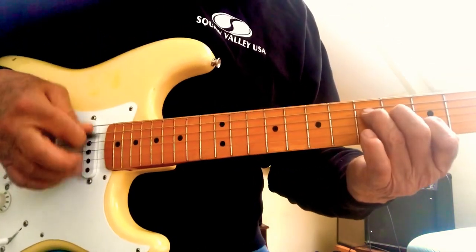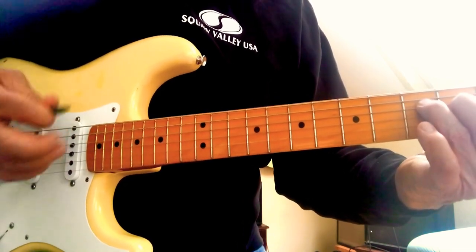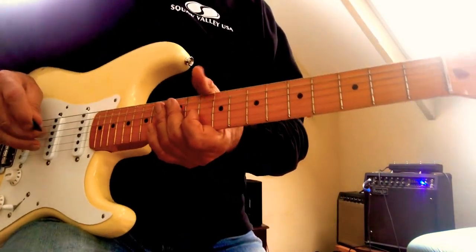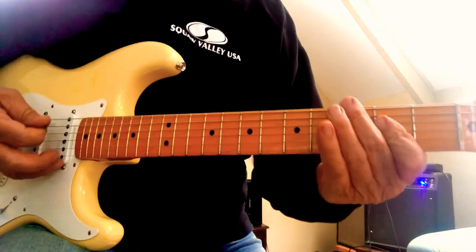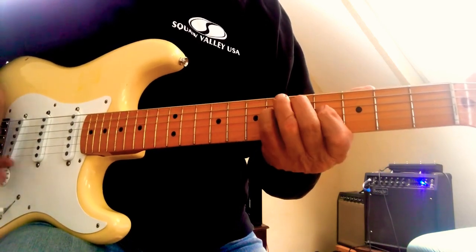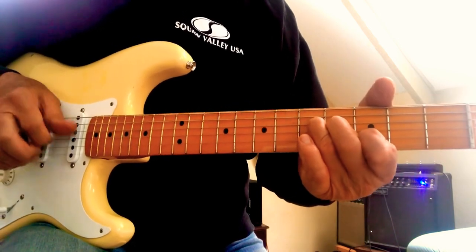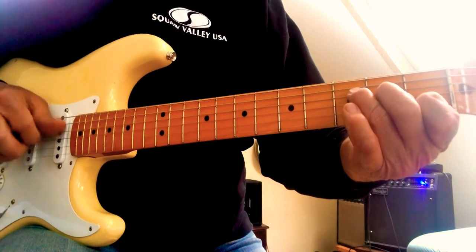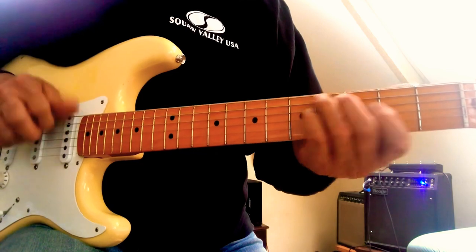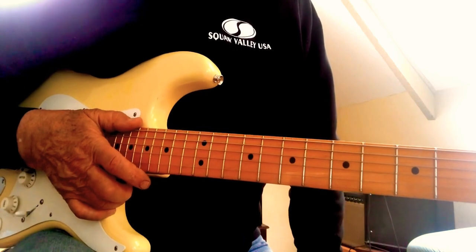You could do this finger-picked or hybrid-picked — watch this. Very cool! So let's take it from the chorus: A, G, D, to the riff, then A. Okay, I hope that shows you everything you need to know — that's the whole song.